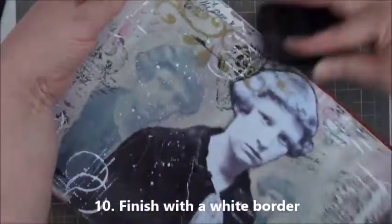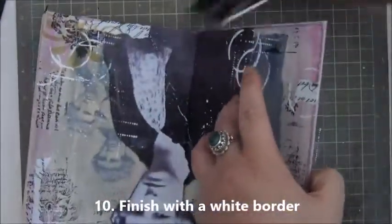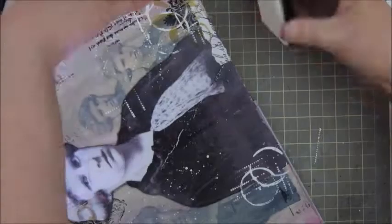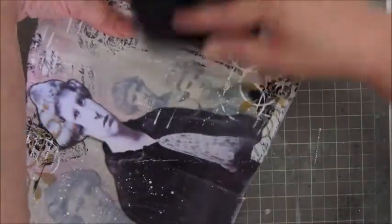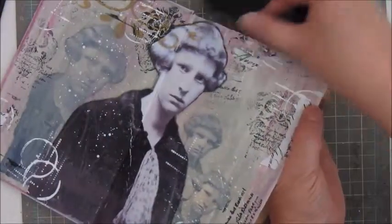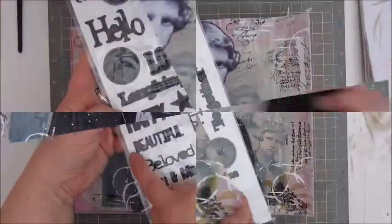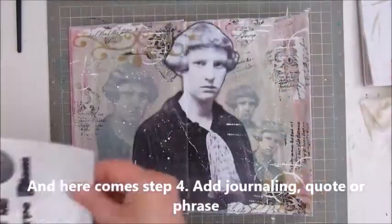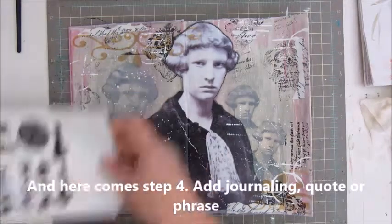Step ten: finish with a white border. I did a very subtle border with just a white ink, going around the edges with that. And then comes in step four — a journaling quote or phrase — which I do at the end. And that is the word 'beautiful.' So this is 'Beautiful, Matilda, my grandmother.'